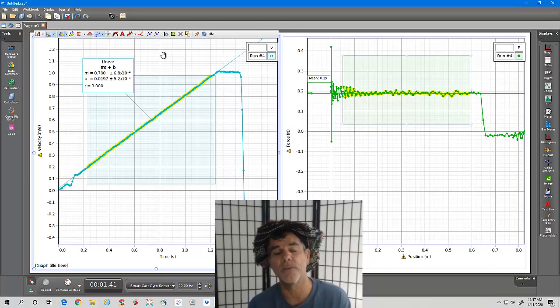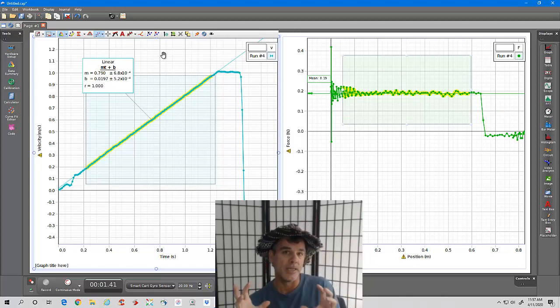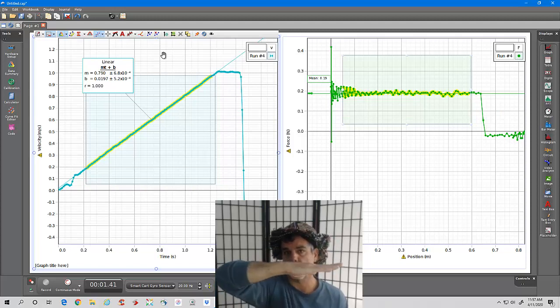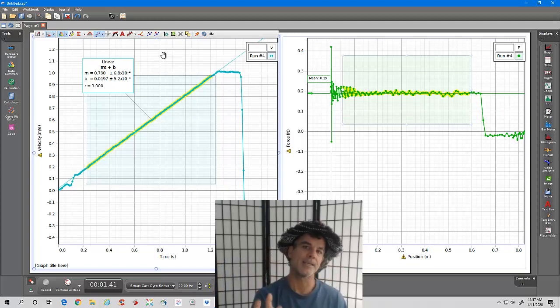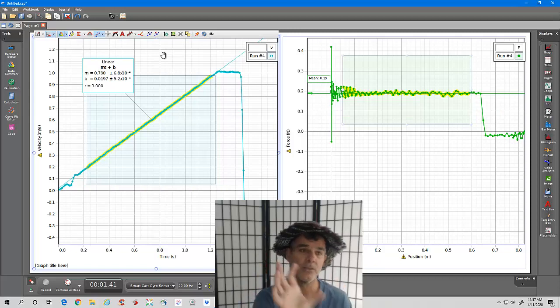I'm going to give you the average acceleration of all 10 trials and ask you to compare it to the theoretical acceleration. For a cart on a frictionless horizontal plane connected to a hanging mass, the acceleration is m₁g divided by (m₁ plus m₂). You'll compare the theoretical acceleration from Newton's second law to the average measured acceleration from all 10 trials.